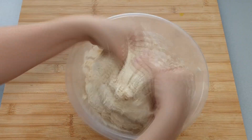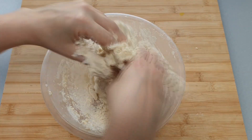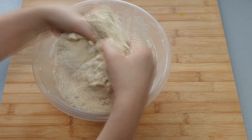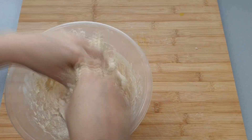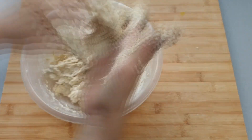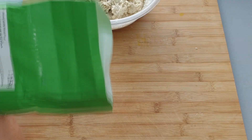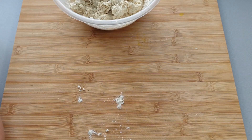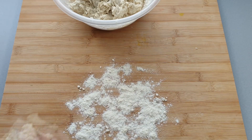I would advise adding the water bit by bit until you have a sticky dough. As you can see I added all mine, mixed it together and it was too sticky. So I floured the work surface and then started trying to knead it, just kept adding flour as I was kneading to help bring the dough back to the correct sticky level. You want it to be slightly sticky, but not so sticky that you can't knead it.